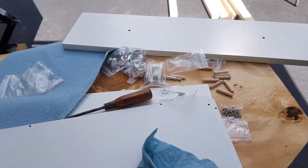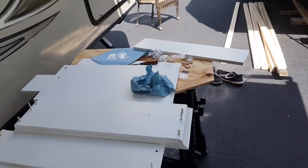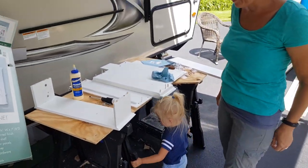Look at all these specialty bits. Raven's totally helping. Yep.